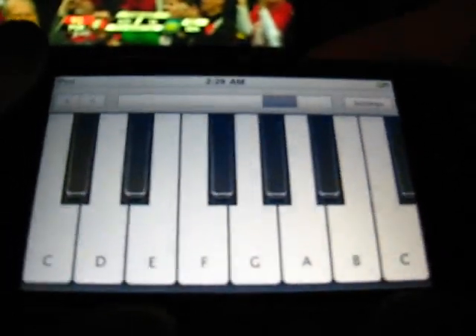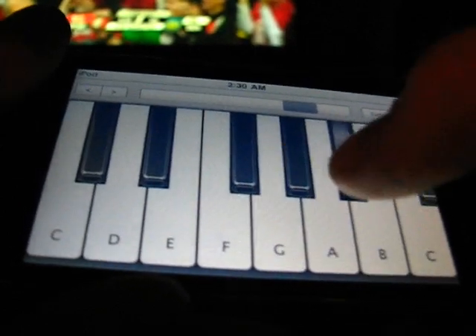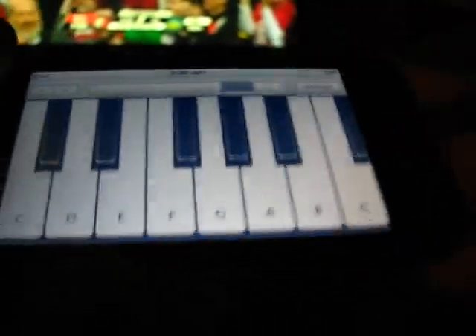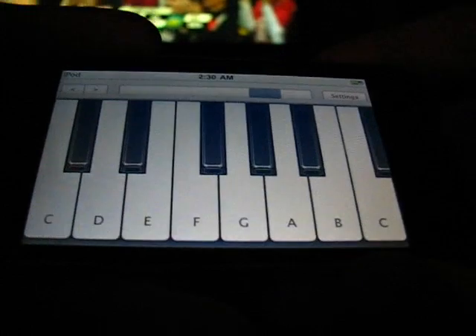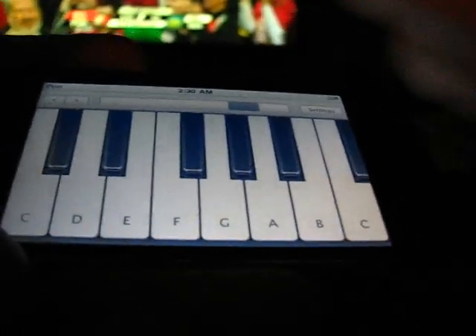You can even play basic songs on it. And if you get good enough, you can switch between the octaves to play across the piano songs.